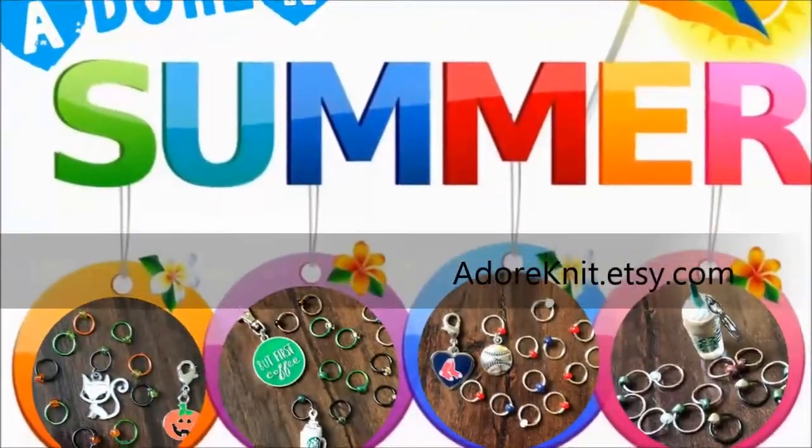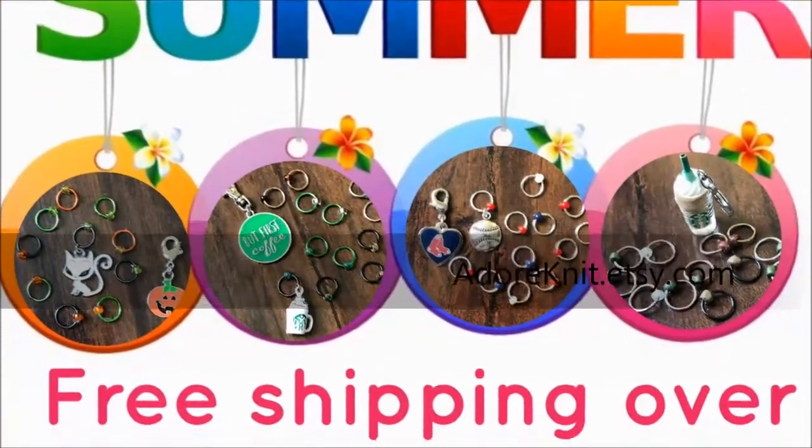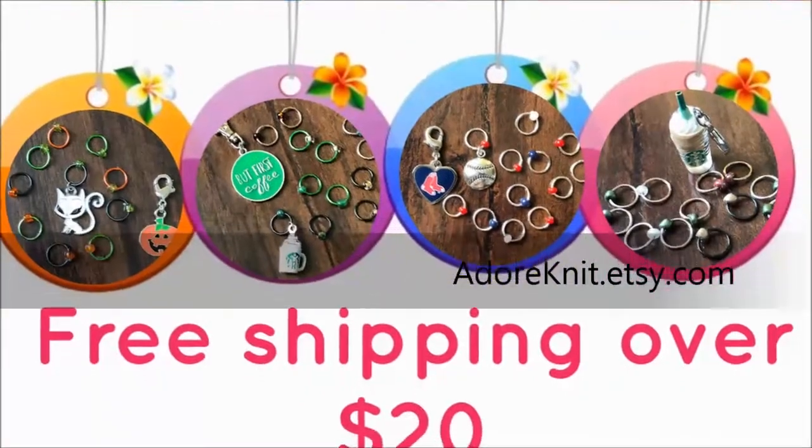If anything interests you, please come visit us at adoreknit.etsy.com where you will find free shipping on orders over $20. Thanks, bye bye! And I think that's it for this week — thank you. This has been an unconventional episode, but thank you for sticking with us. It's August 2nd so we have about a month left in summer, and then I'll be back to more of a normal routine — hopefully every 10 days or so.